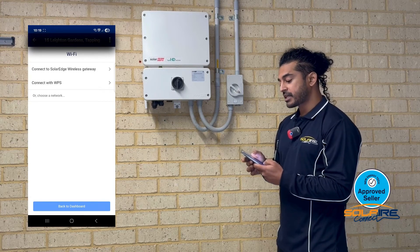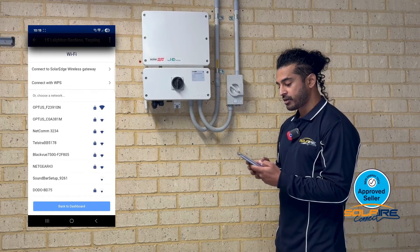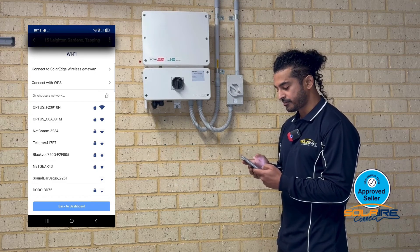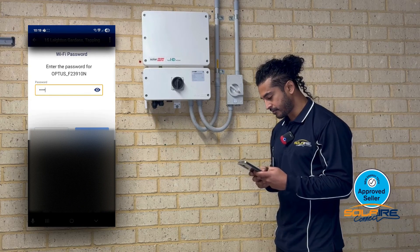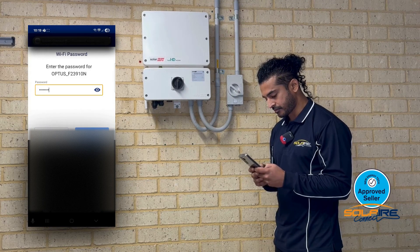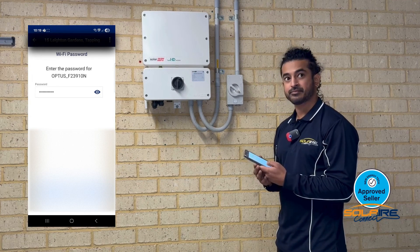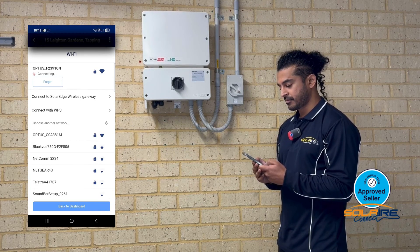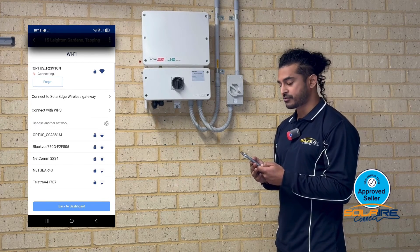It'll give you the option to connect to a SolarEdge wireless gateway, connect with WPS, or choose from a network. Once the network Wi-Fi list populates, click your desired network and enter in your password. It's now trying to connect to your Wi-Fi network — just give it a few seconds to process.